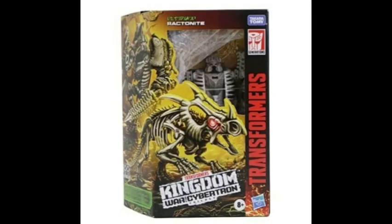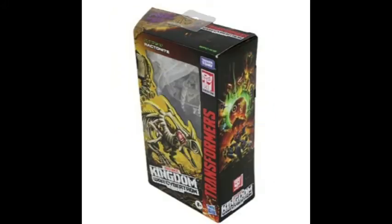For the Kingdom stuff, we have the Fossilizer Ractonite. I think this will be a deluxe, and it looks to be part of the Ceratopsian family. And it will be a Predacon, as seems like all of the Fossilizers that have been revealed so far.